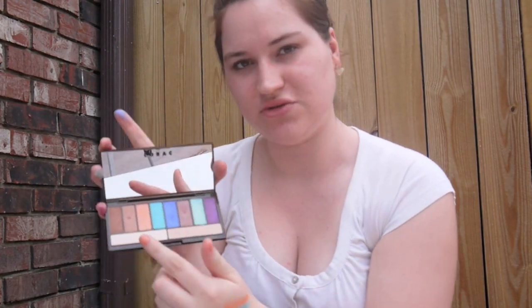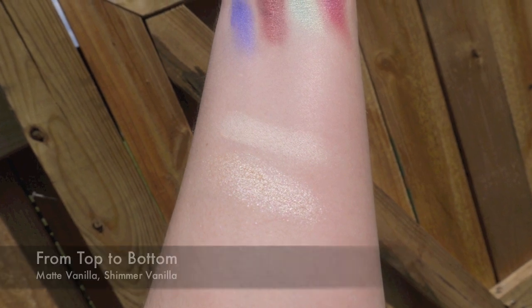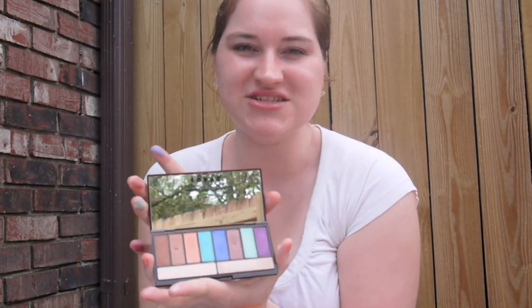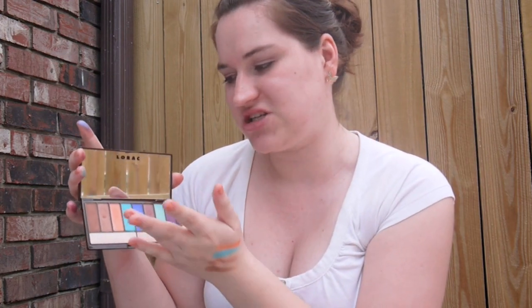Now I'm going to do these two large neutral colors at the bottom. So there you have the Lorac Glow Getter Palette. It's $20 exclusively at Ulta. It has a lot of great neutrals and bright colors which are really great for summer, plus it has a combination of matte and shimmer. As you can see the colors are extremely vivid and beautiful and you can do all kinds of looks with them.